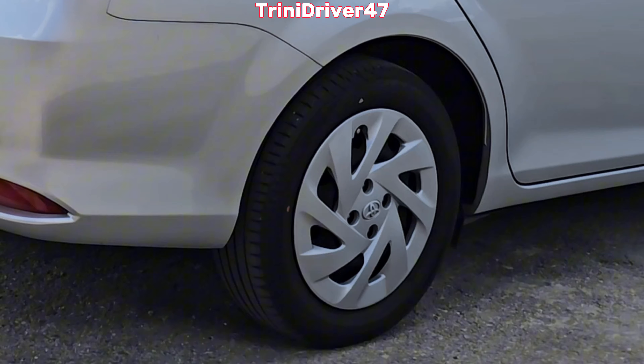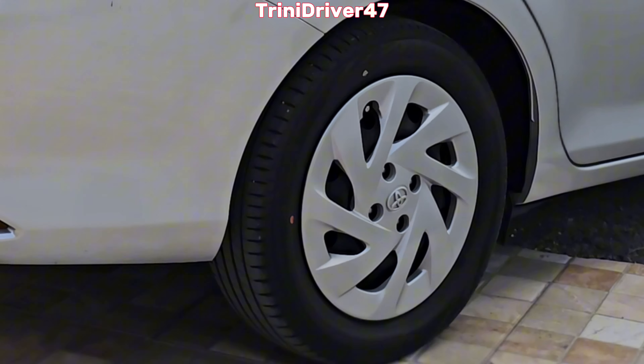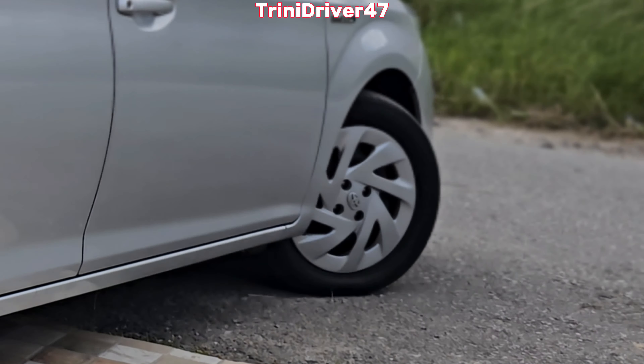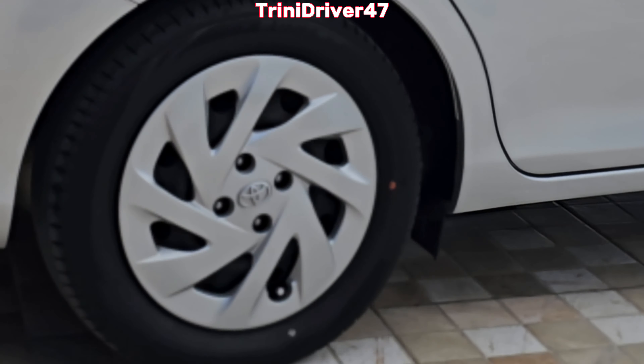I was never a fan of steel rims or hubcaps until owning my Fielder wagon that came with them, and then I understood the beauty of not having to worry about buying flashy rims that bent at the first sign of a pothole. You could put these steel rims through practically almost anything — within reason — and they will stand up to the test. If a random pothole sneaks up on you, you don't have to worry about it.